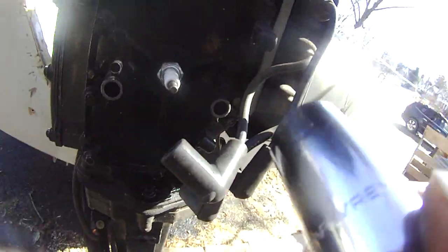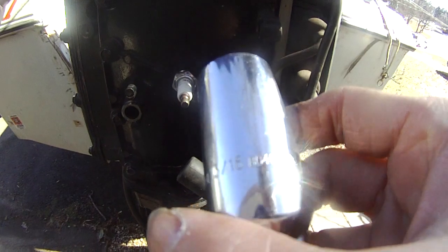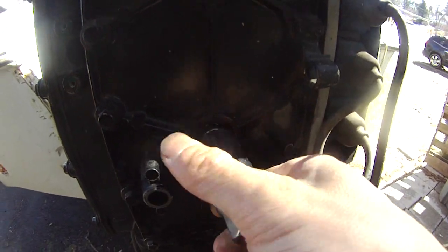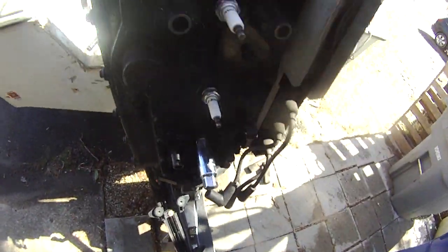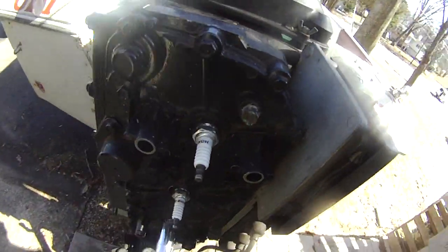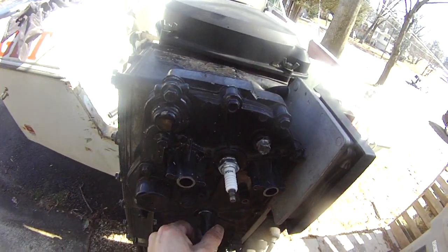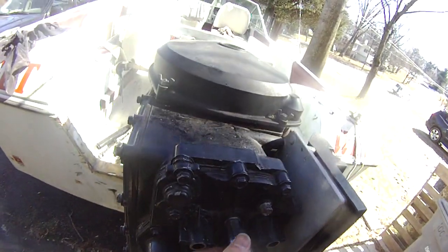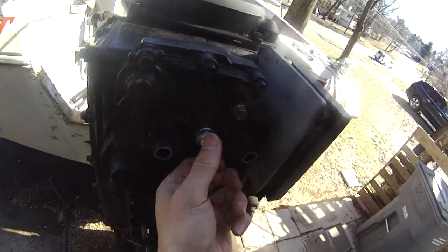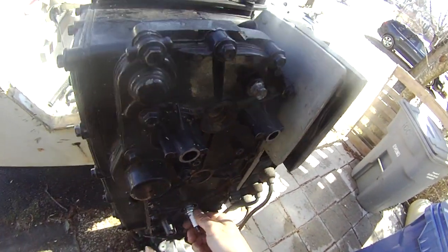Let's take out the spark plugs. This spark plug is using 1316 - I bought it from Eleven's Auto. This is a 90 horsepower three-cylinder engine. There are two cycles, meaning you need to mix the oil with gas, 50 to 1. There's one, two, three spark plugs.